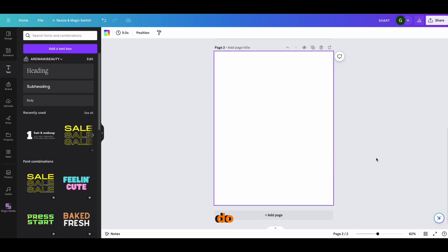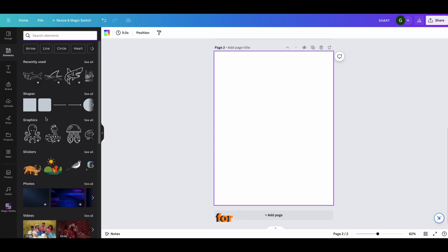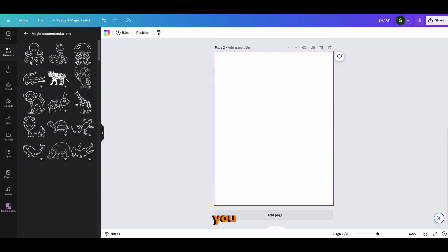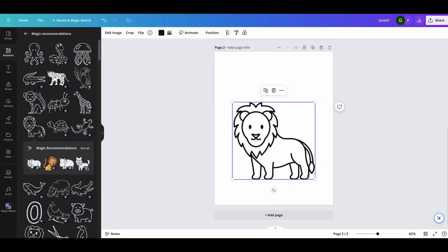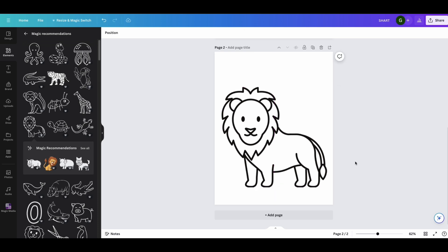Another way to do this is to go into Elements without searching for a specific animal outline. You can just browse what's available — for example, you can add a lion just like this.